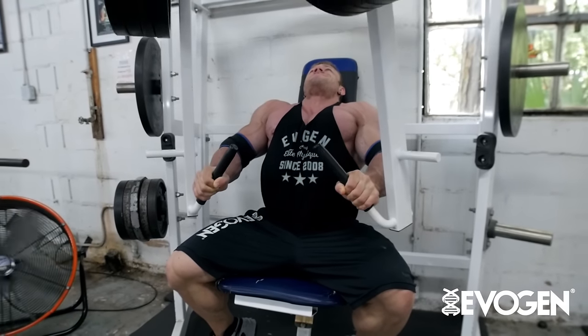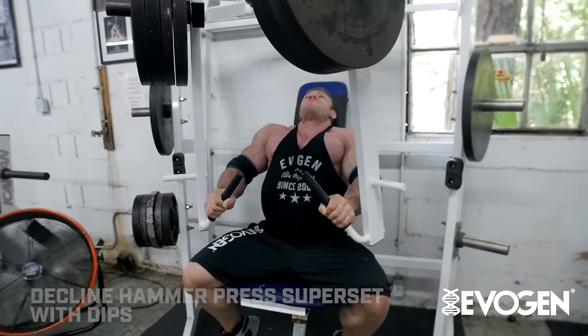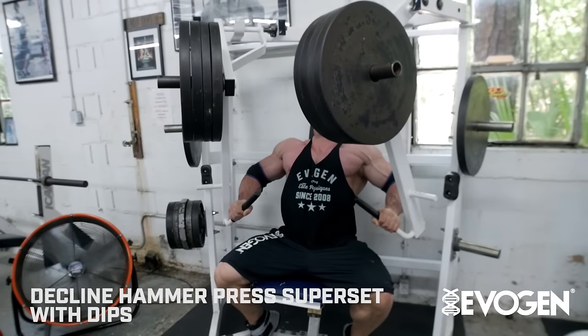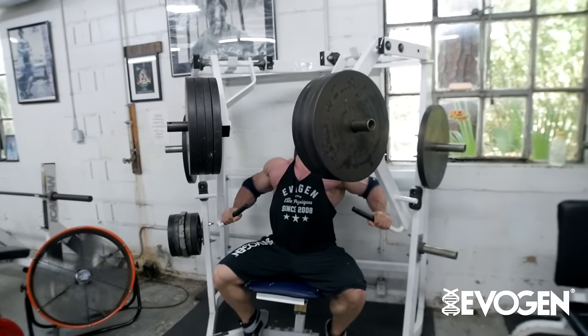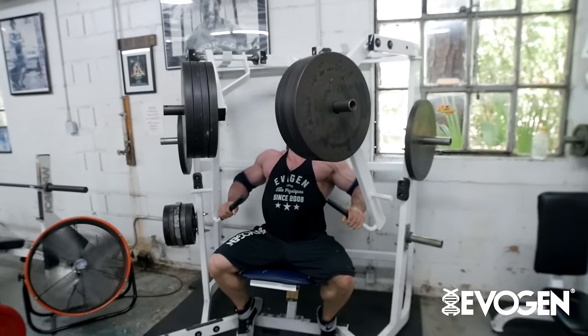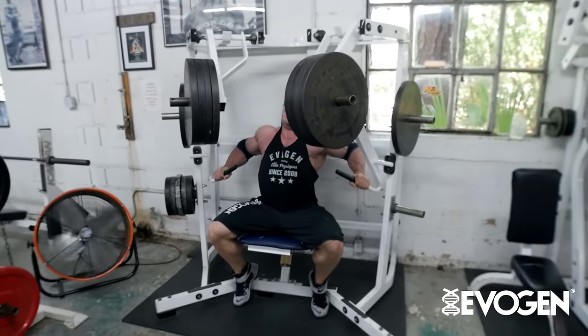All right, so our next sequence of exercises, we're going to do a little superset with decline hammer press, supersetted with dips. We're going to do the decline anywhere from 12 to 15 reps — nothing specific there — and we're going to go to failure.